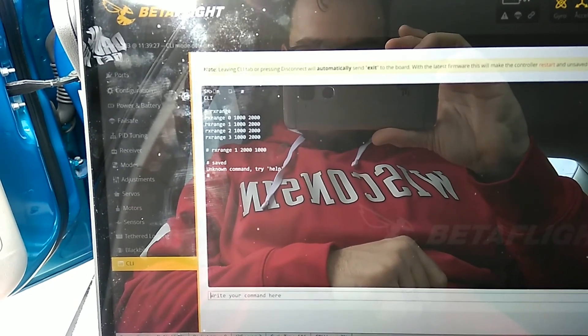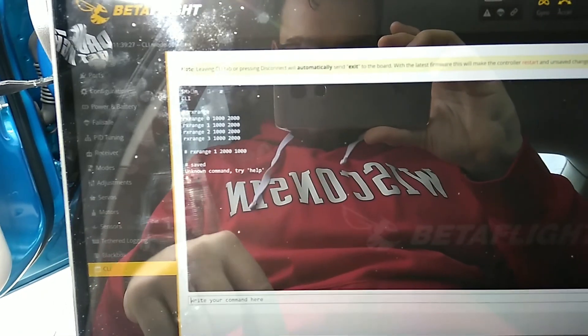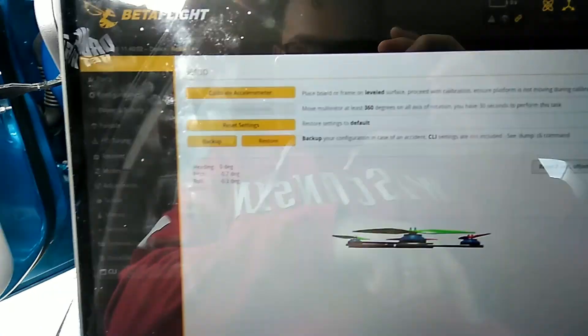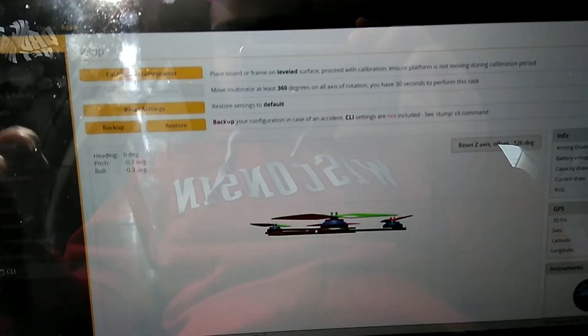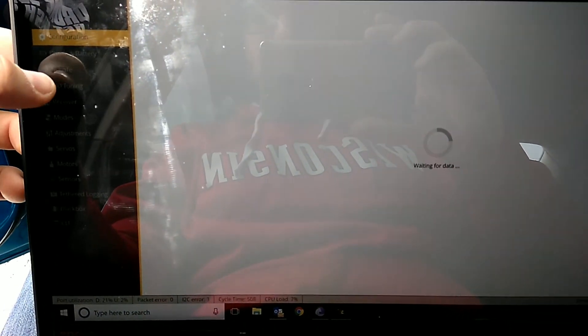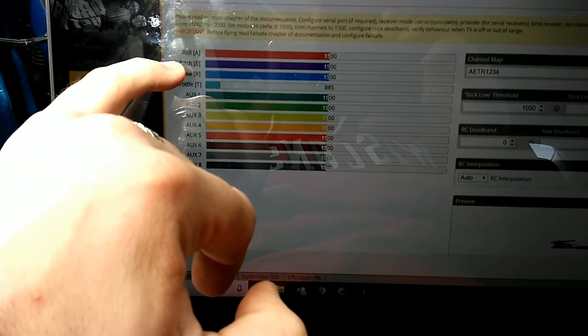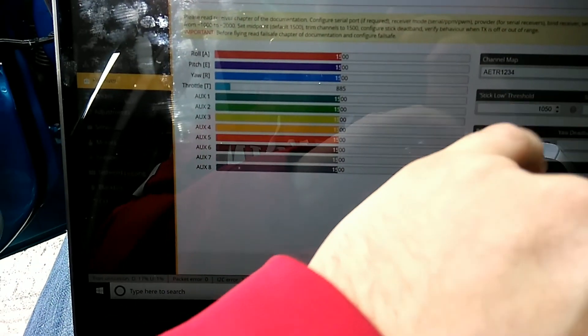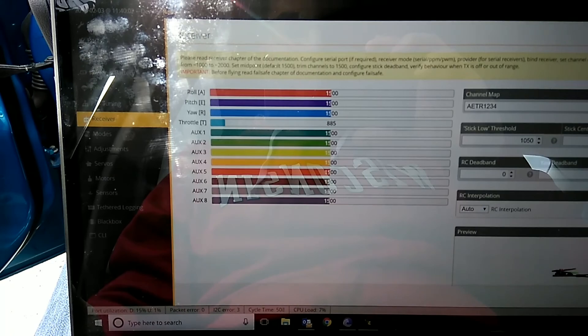All right, rebooting — there we go. The reason we did that is because the receiver pitch was off: you'd pitch forward and it would go back, you'd pitch back and it would go forward. So we switched that so it pitches the right way.